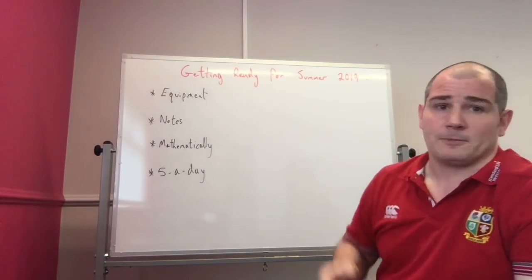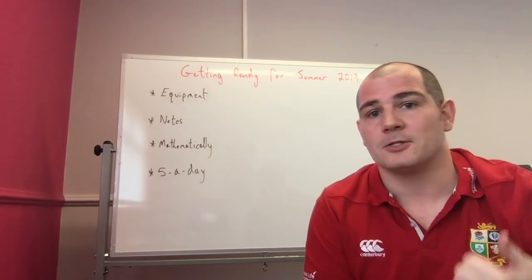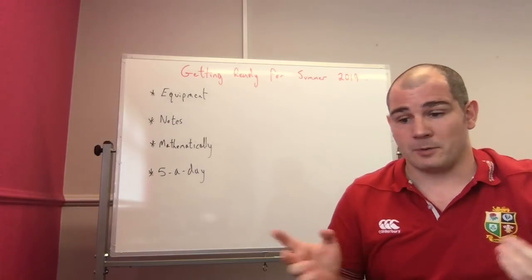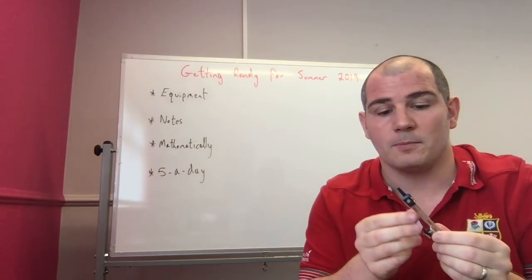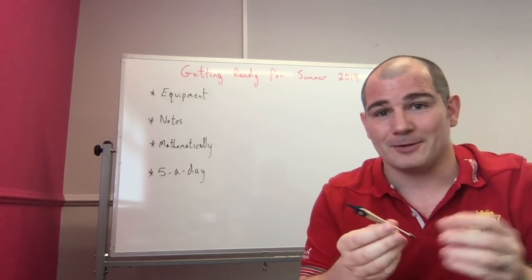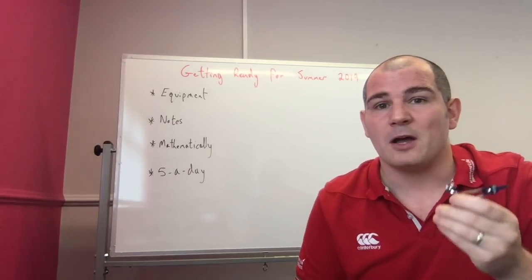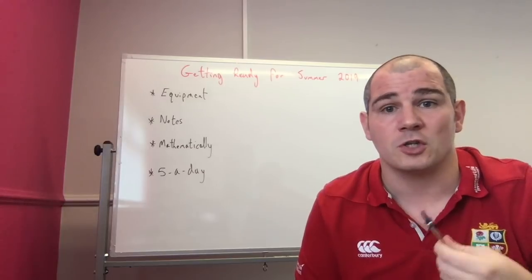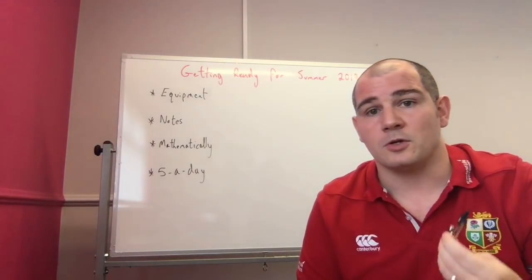First of all, equipment. Obviously you're going to have the basic equipment — the pens, pencils, rubbers, rulers, etc. I'm just going to talk about three quick bits of equipment today. First, make sure that you have got a good compass. Make sure it's tight and you know how to tighten it. A good compass is going to be very useful, particularly for topics such as constructions and loci, circles, things like that.